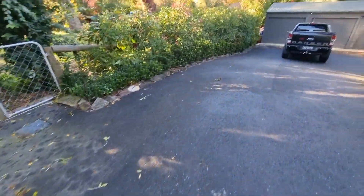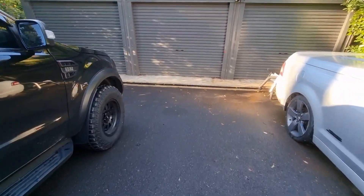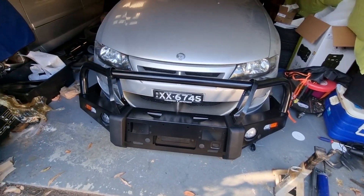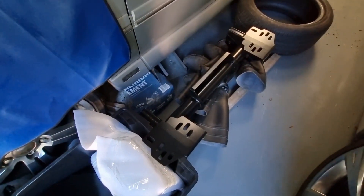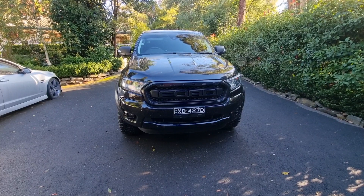Good morning, pretty cool morning here up in the hills, about eight o'clock. About to get started on a bull bar shipment — there's the Ranger, all fresh. The bull bar is not on the club sport, it's just sitting in front of it. We've got the bull bar, winch cradle, bolts, nuts, plates and everything — that's going on there. Let's see how we go.